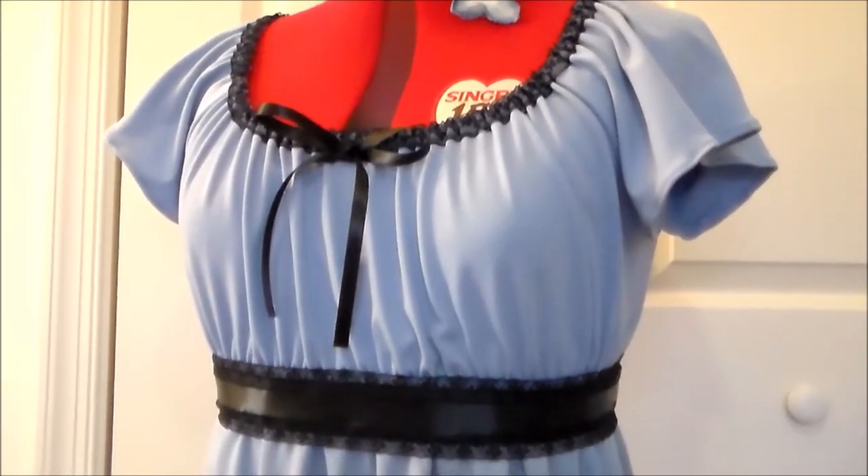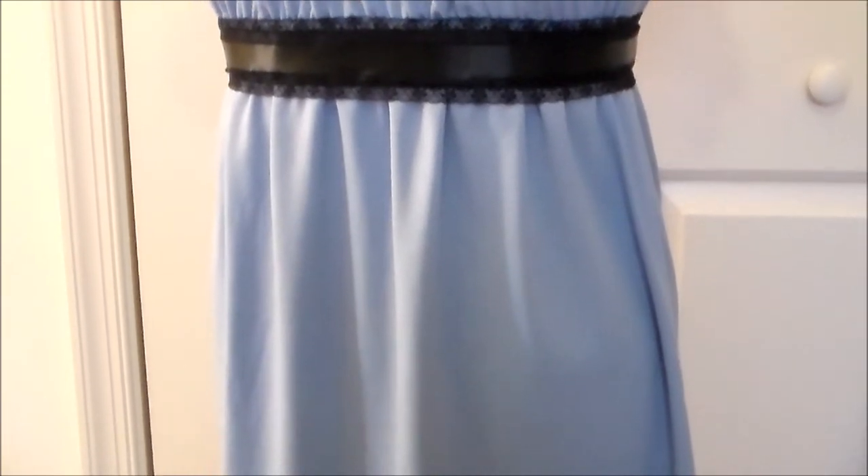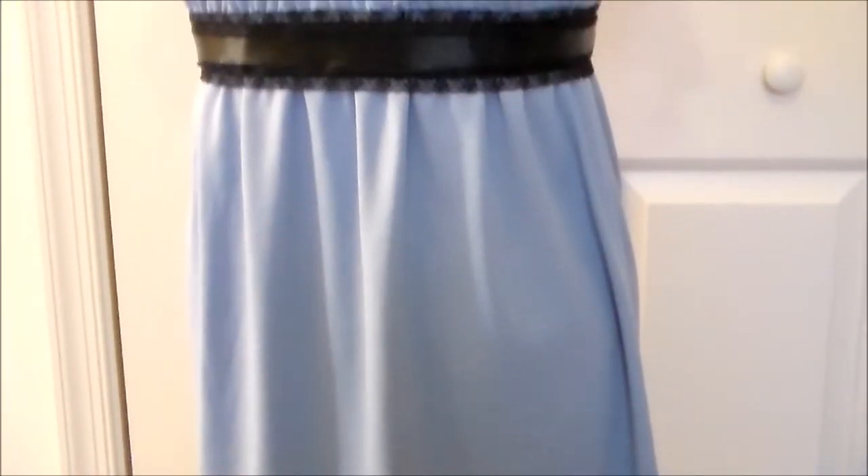Hello and welcome back to the 20 years of anime project, in which we count down to the year 2020 using costumes. Today we're going to be going back to 2012 and making the dress for Rhea from the zombie series Sankarea.